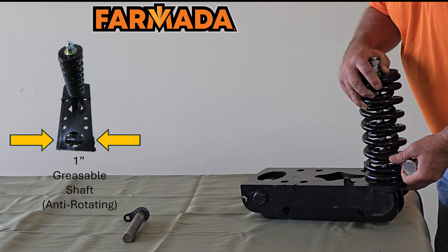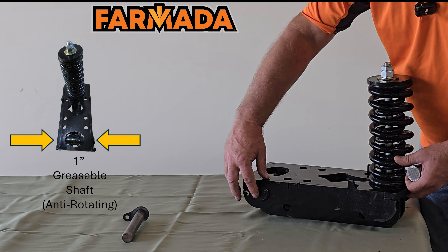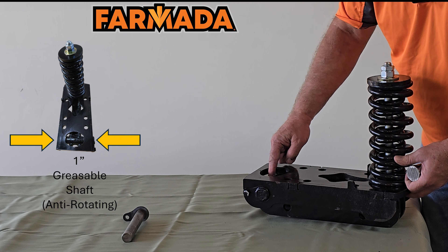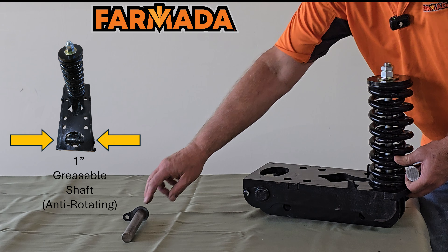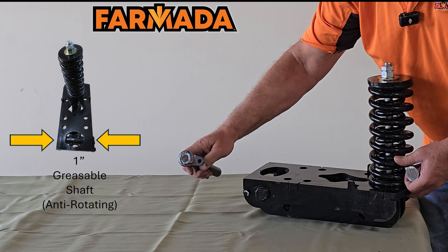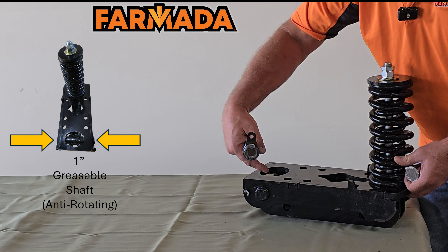Moving to the back at our pivot point where our shank mounts, we have a one-inch shaft that is greasable and has a grease groove cut into it. We also have an anti-rotating bolt on it so it doesn't rotate.